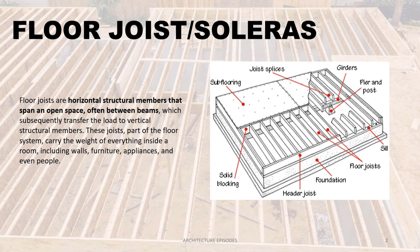Floor joists — in Filipino we call it soleras — are horizontal structural members that span an open space, often between beams, which subsequently transfer the load to vertical structural members. These joists, part of the floor system, carry the weight of everything inside a room, including walls, furniture, appliances, and even people.